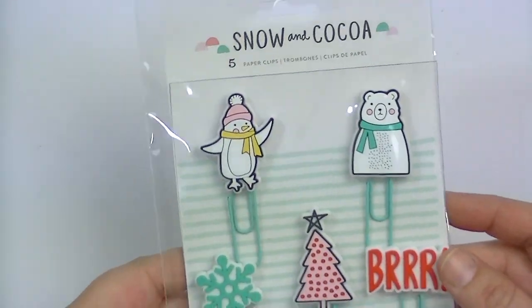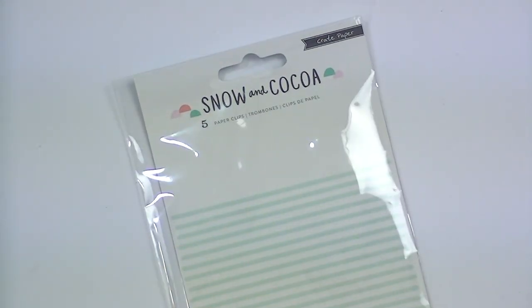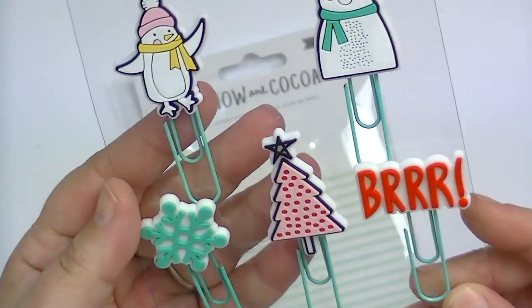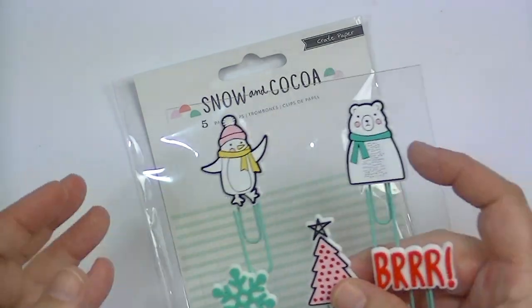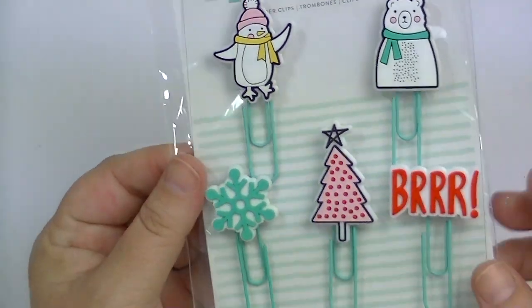There are some paper clips, and these are like a rubber charm on teal or minty paper clips. They're really cute. They're a little bit heavy and a little bit bulky, but I think they'd be really cute on packaging and maybe in a December Daily or something.